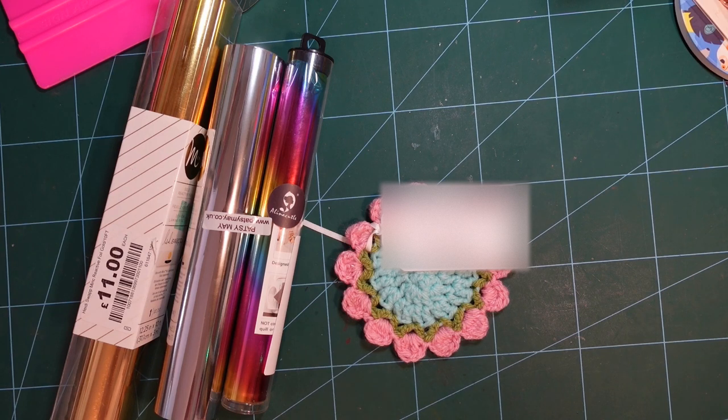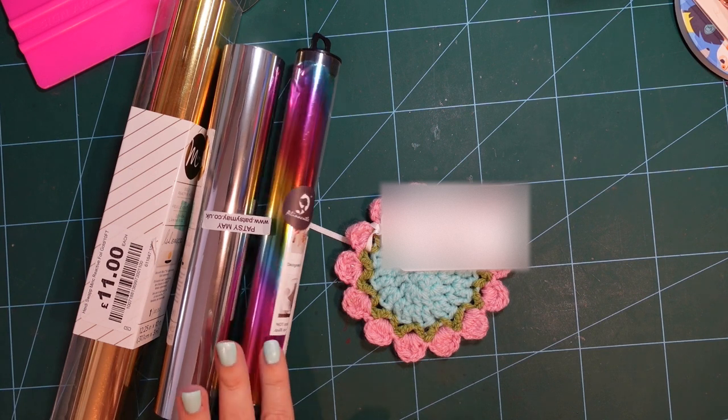Hey everybody, welcome back to my channel and to another video. I hope you are all doing really well. In today's video I'm going to be comparing two different toner foils.